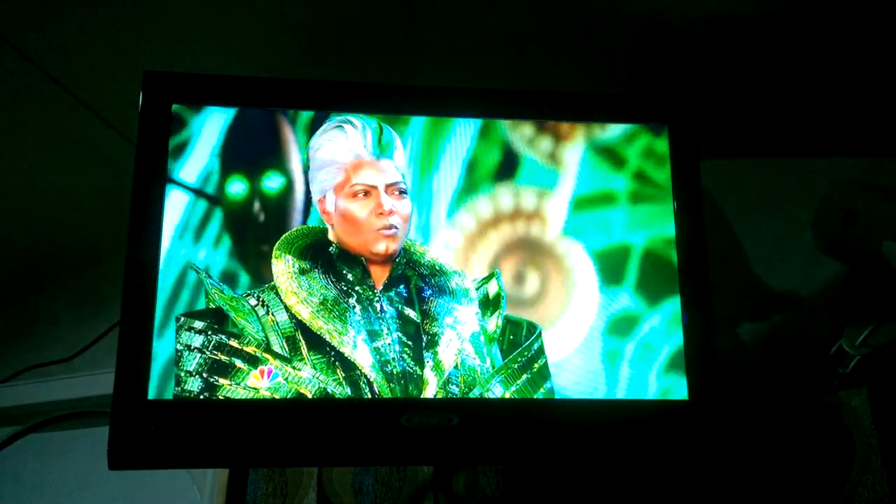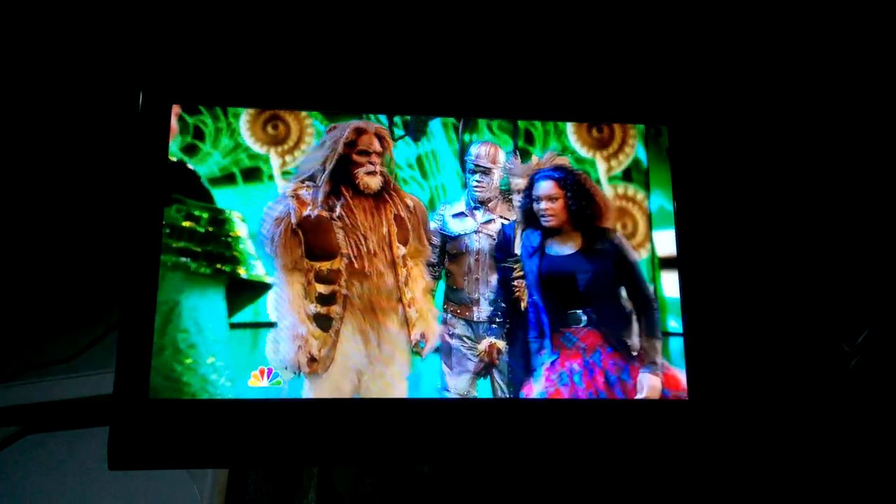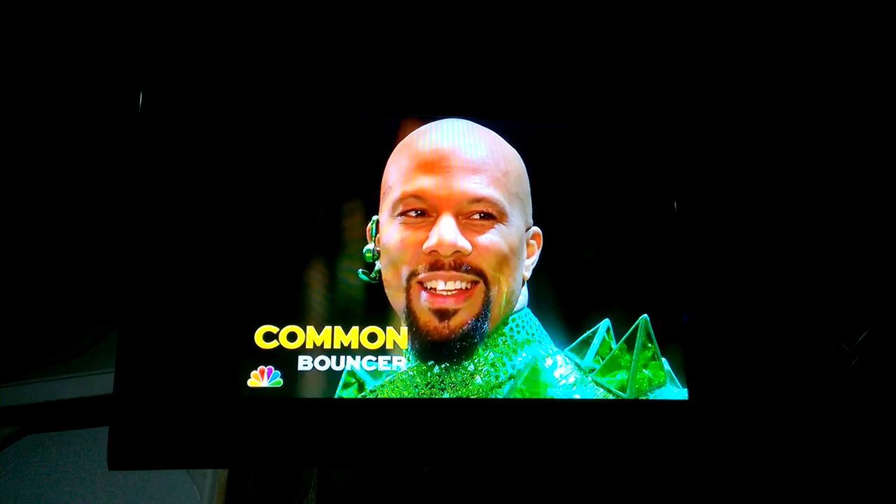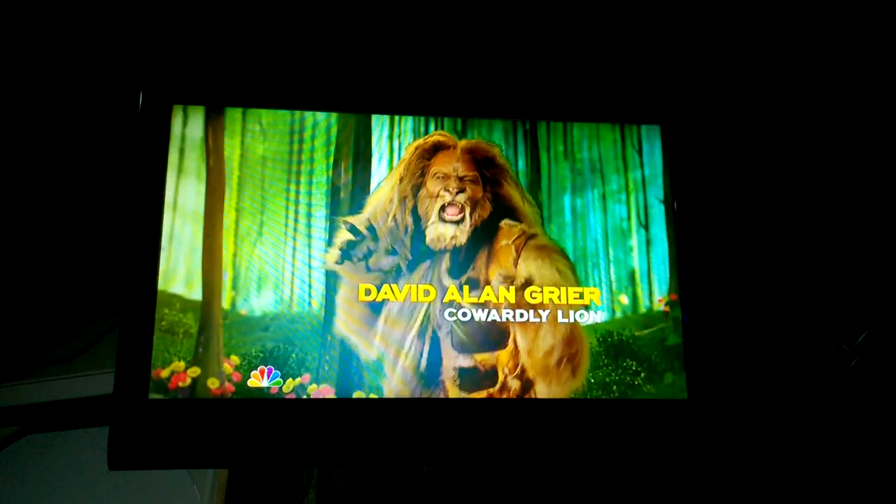That button is to the right of the number three on the Jensen remote. Go ahead and press that source button until you get to AUX 1. And there you go, that's all there is to it.